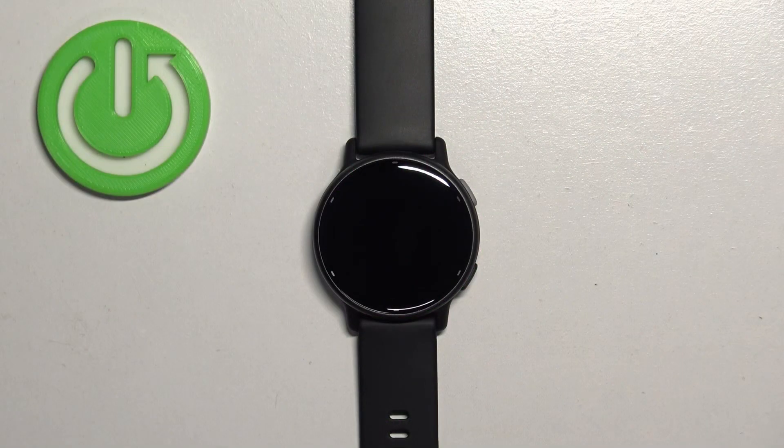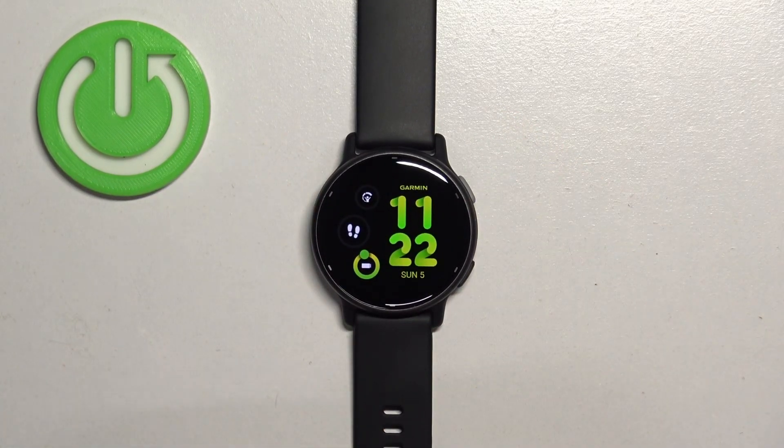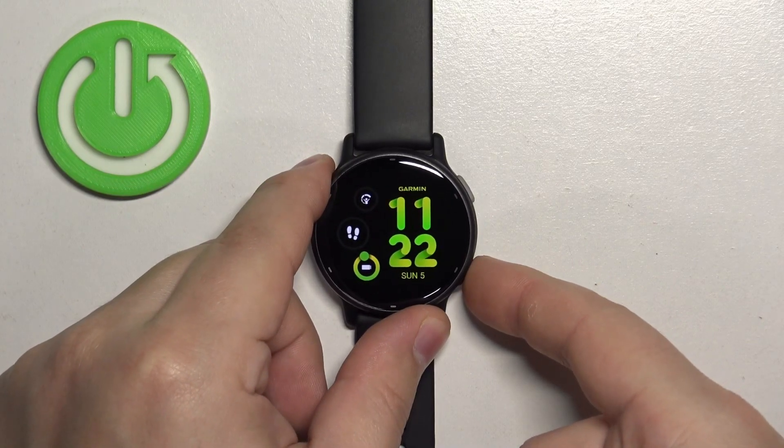The first thing we need to do is wake up the screen on our watch. You can do it by pressing any of the buttons. After you wake up the screen, press and hold the lower back button to open the menu.